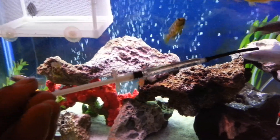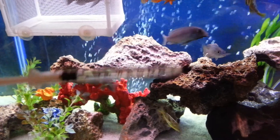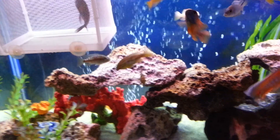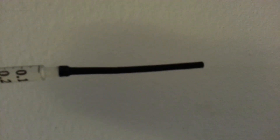Got the syringe from my local veterinarian — just told him what I needed it for. I put some super glue there just to hold the USB cord tip in place on the front of the syringe. That's all I did.